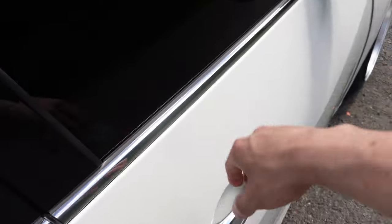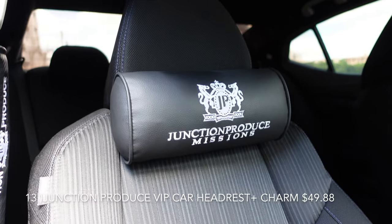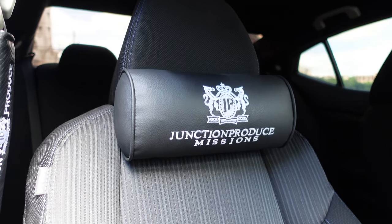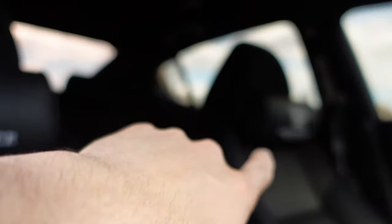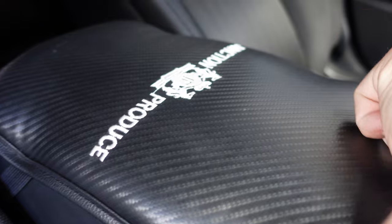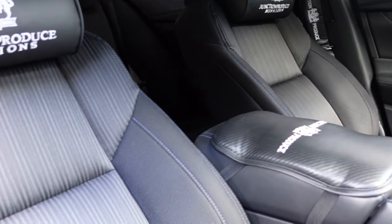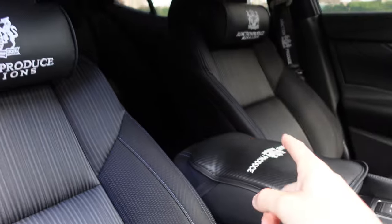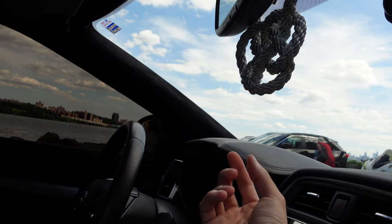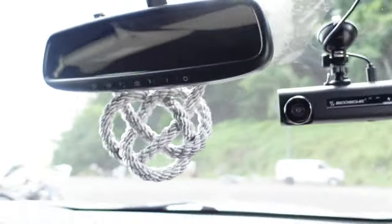I got the Junction Produce VIP stuff - I thought it looked cool, they're not real obviously, I got them off eBay. I got the pillows in the front - I want to get the ones in the rear too - plus the seat belt holders, and it came with this little center console cushion. It's pretty dope and mad comfortable. I think that was like $80 and it came with everything, including this charm. The charm kind of broke so I'm just running the charm piece.